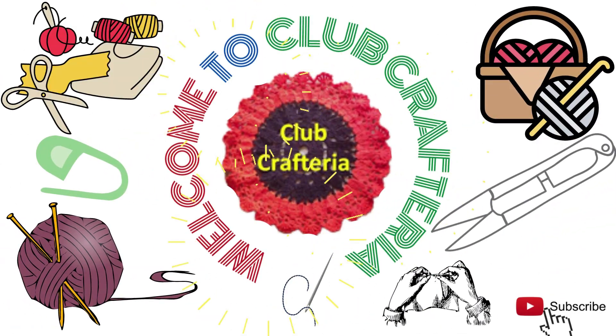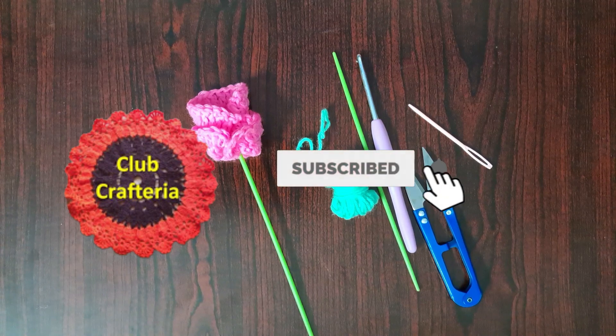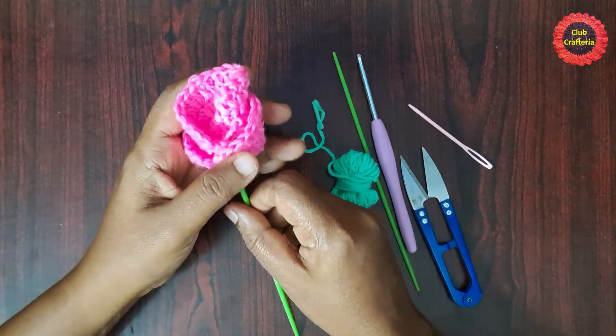Hello friends, welcome to Club Crafteria. If you are new to this channel, subscribe by clicking the subscribe and bell button to get more videos. In this video we are going to see how to crochet this beautiful flower.